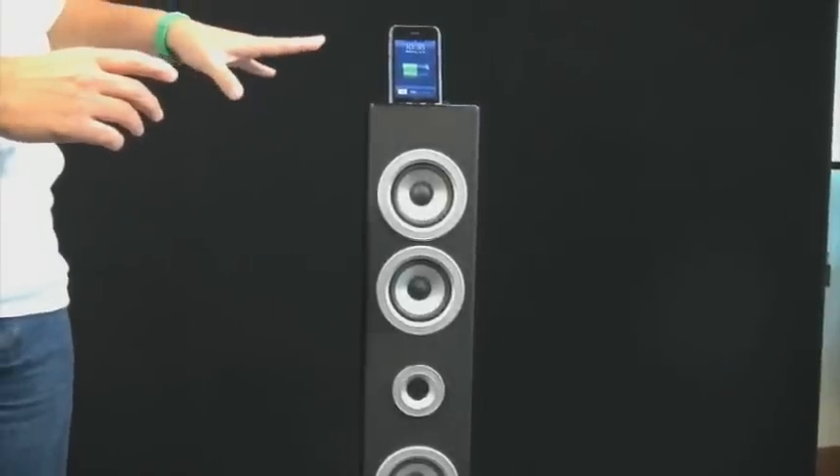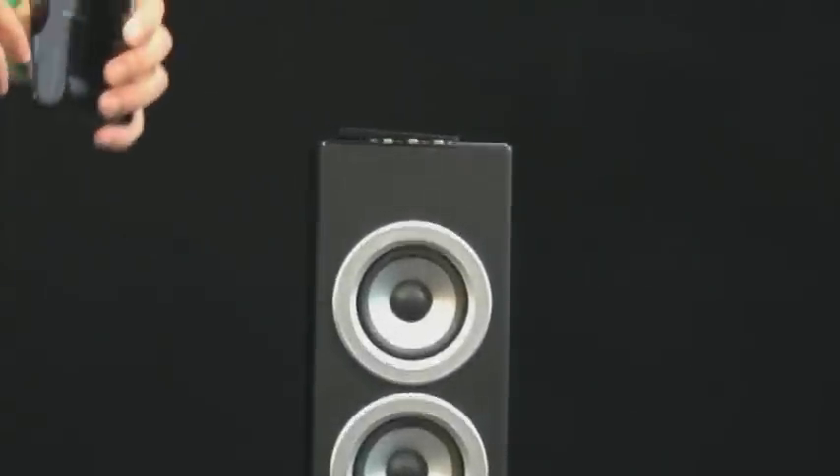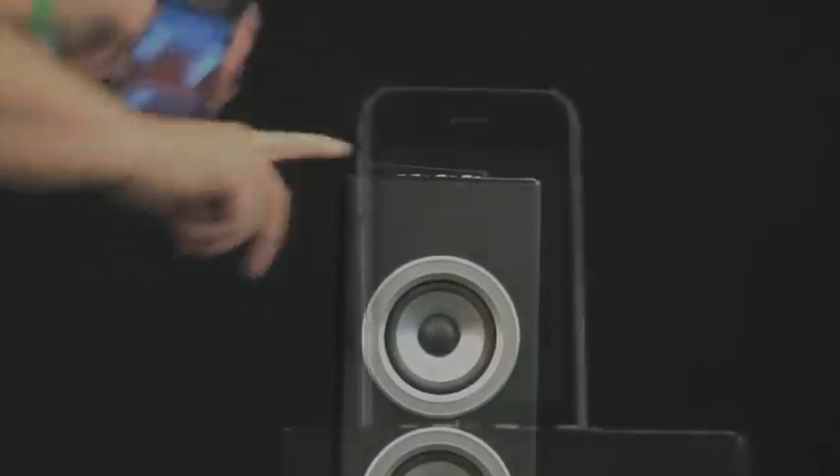If you don't have an iPod, you can still use this — you just won't be able to rest it up here. You'll just use your auxiliary, your headphone jack of whatever item you want to listen through here, and then you just plug it in right here. So you've got your remote and you can function it.